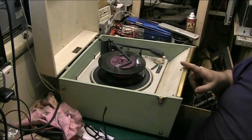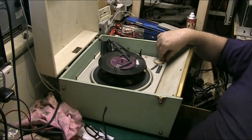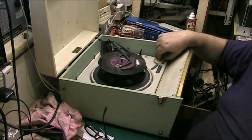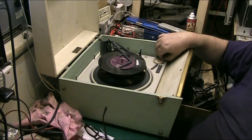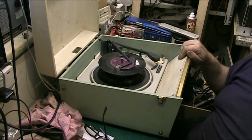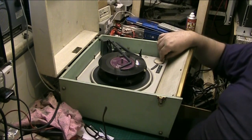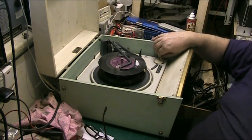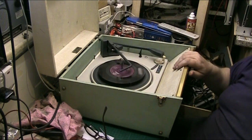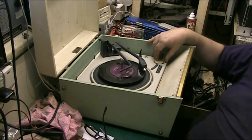I haven't recapped this — I've done no work on the amplifier whatsoever. All I've done is put a new valve in it. That's all I've done; I've done nothing else to it. Not needed to do anything — there's no hums, no crackles.